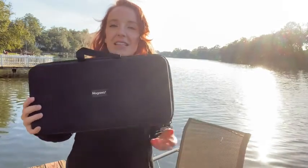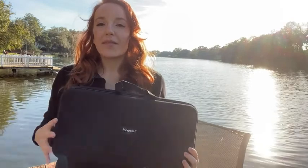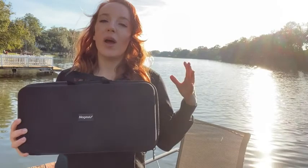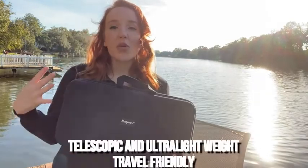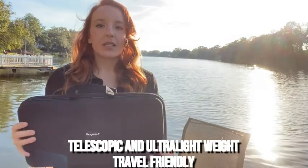I got a fishing pole from Mag Reel. It comes in this nice carrying case that zips all the way up. This is a really cool fishing pole — I haven't seen one exactly like this before. It's something you can travel with, you can take it with you, it fits all the way in the case so you can put it in your car if you're traveling. I think that's really convenient.